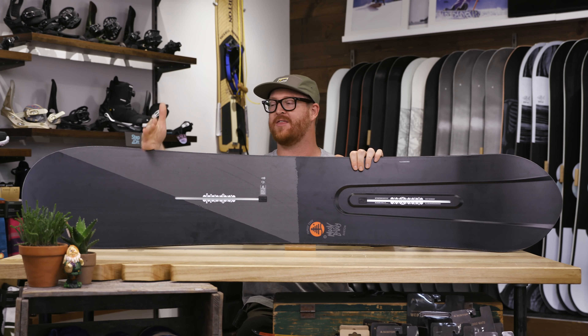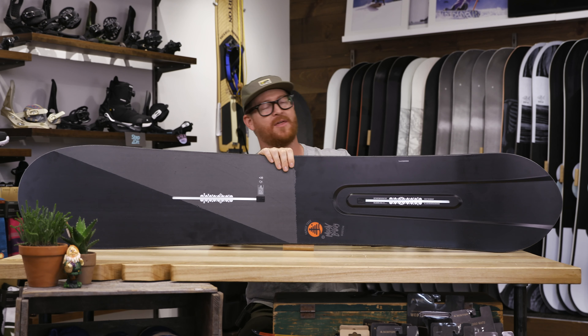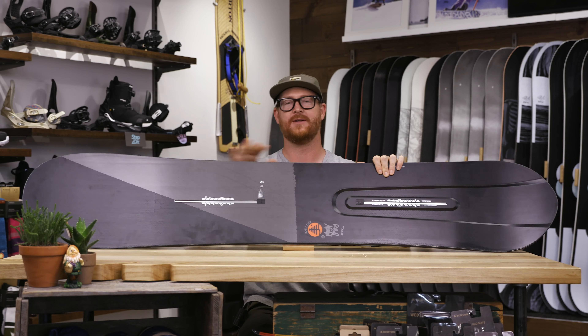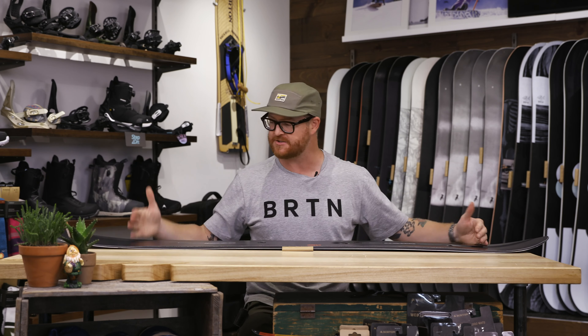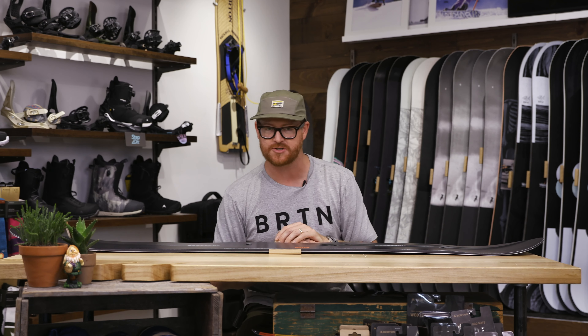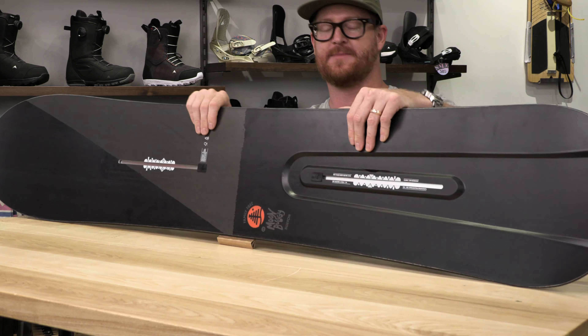This is a great board new to the line that's using some unique 3D internal swallowtail technology, similar to what Burton had in their Dump Truck board a couple of years ago. It's a directional style board where the nose's contact point is about 20mm wider than what you'll find in the tail, allowing for that big gigantic nose to plane over the top of the snow and help you rip that deep stuff.